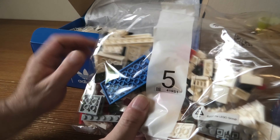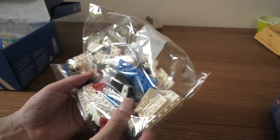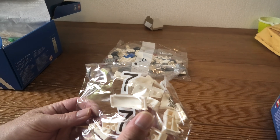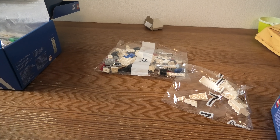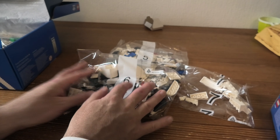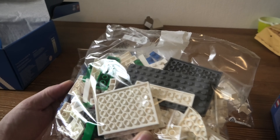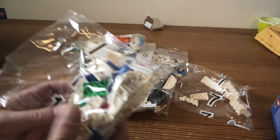We have a bag number 5, a small bag 7 — I guess there will be more of those — bag number 6, and then to the big pieces. Another bag.